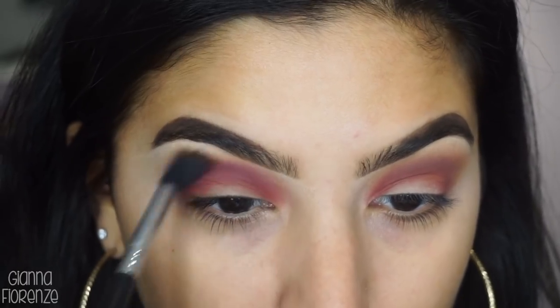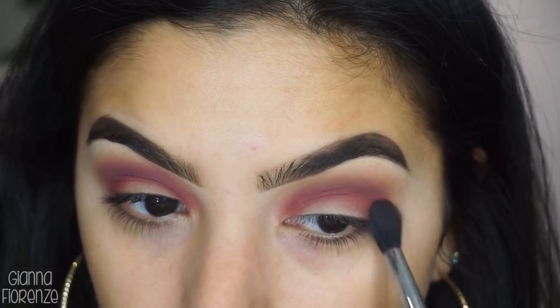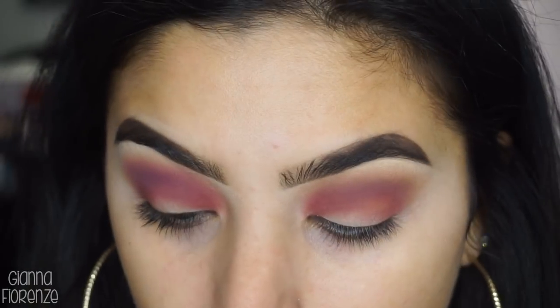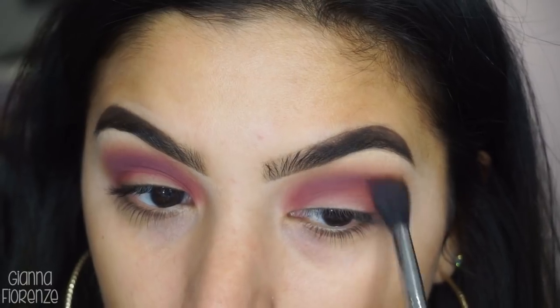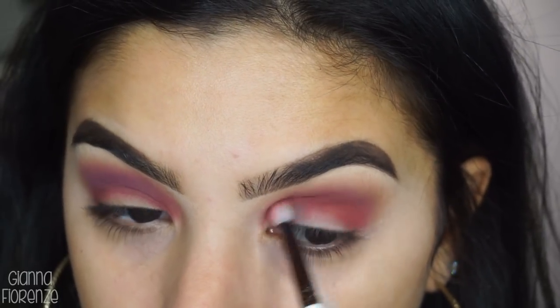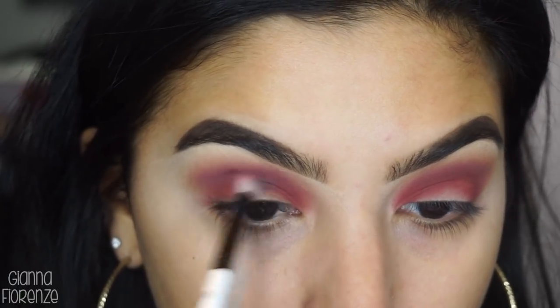Now I'm taking Flamingo and brightening up this area. I just really liked the way this looked. I wanted to play with a different color of the palette that I haven't really touched yet, and Flamingo was one of those. So why not just brighten it up, make it a little bit more funky. And then I was going back and forth with Maneater again because I didn't want to completely cancel out the red, because I love red eye.